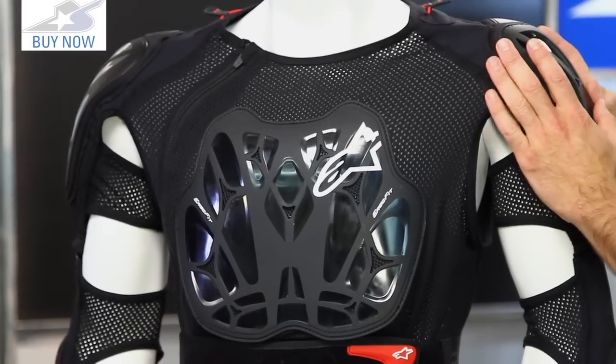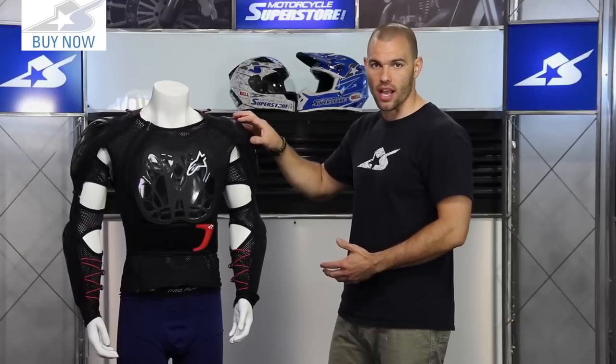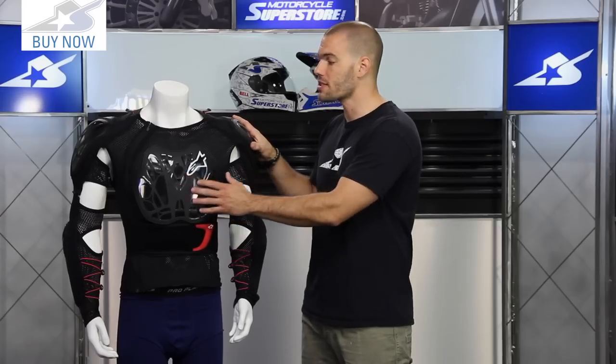Instead of the soft protectors, this is going to give you a little bit more durability. It's going to allow this jacket to last longer the more times you crash in it — these things would tend to get torn up, but not the case with that hard plastic material. I like the vents that have been put into it; that's going to help with airflow on these hard components.